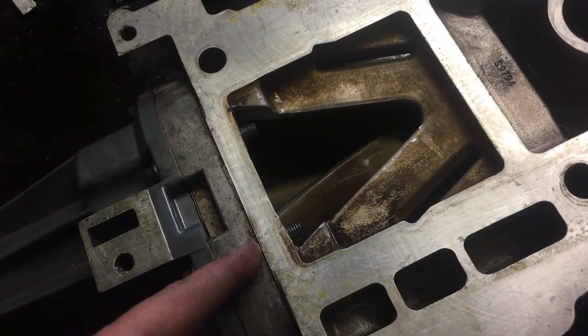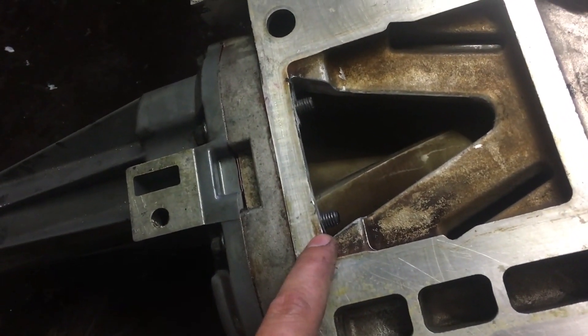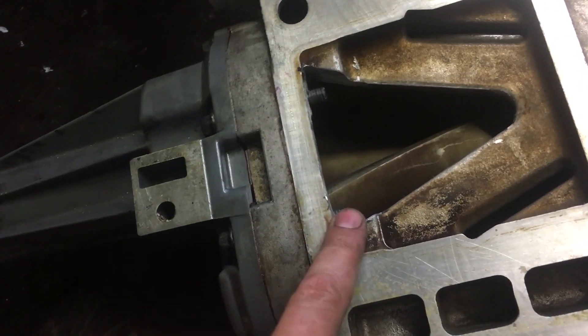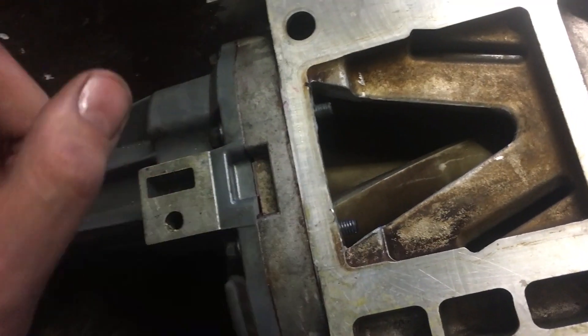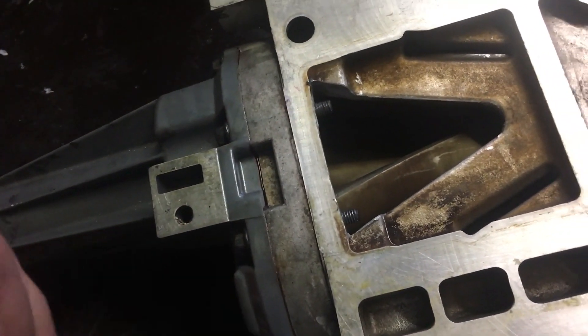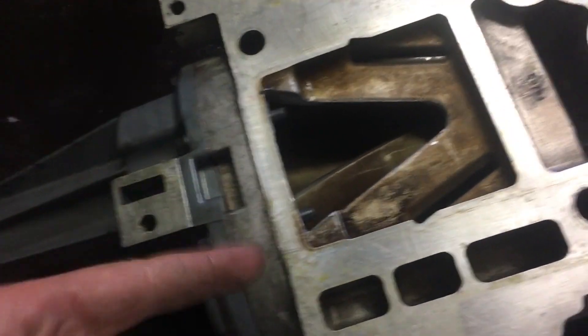I want to point out something I forgot earlier: don't forget to cut down two of the bolts here, because the lumps that you cut out had the threads in them. So if you cut 10 millimeters off two of these bolts before you put them in, then you'll be golden and you won't have to redo it like I'm doing.